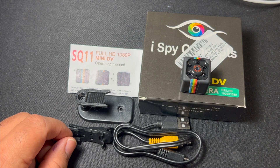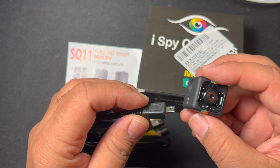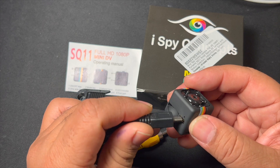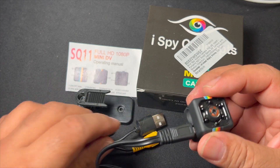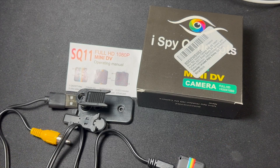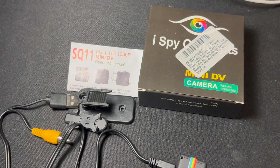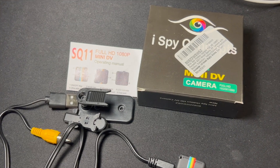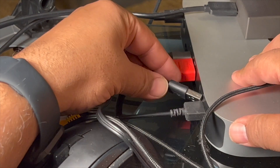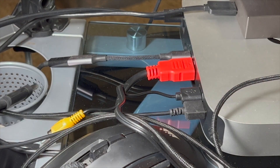To use this as a webcam, do not use any kind of memory card. Connect the mini DV cable on one end and on the other end connect it to your Mac Mini. Then plug the USB Type-A into an available port on the Mac Mini M1, just like that.